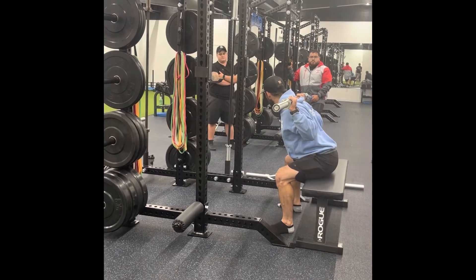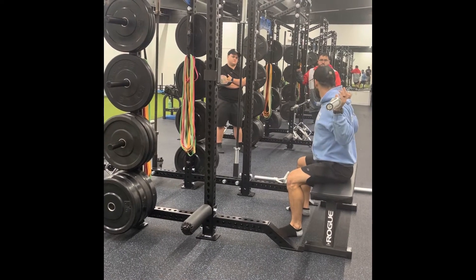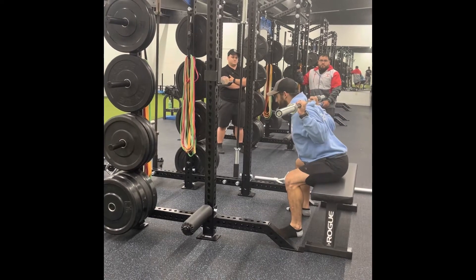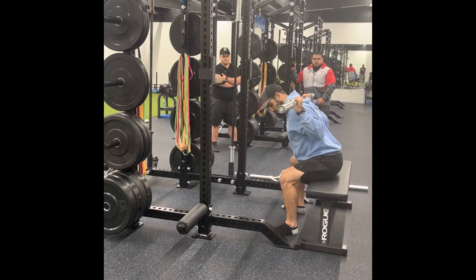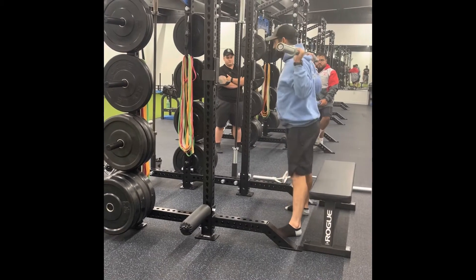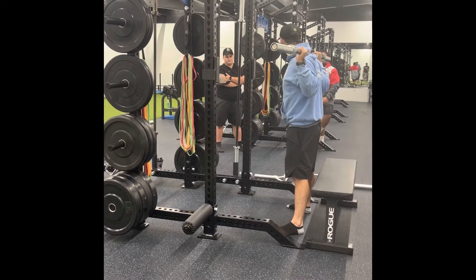If you notice, I have a slight lean forward — just like when you sprint. I'm going to be extended where I'm going to accelerate, with a slight lean forward. That's going to keep my hamstrings loaded. I'm going to push my knees out, and then just stand up pushing my knees out. The biggest thing here is we're going to pause on the bench.